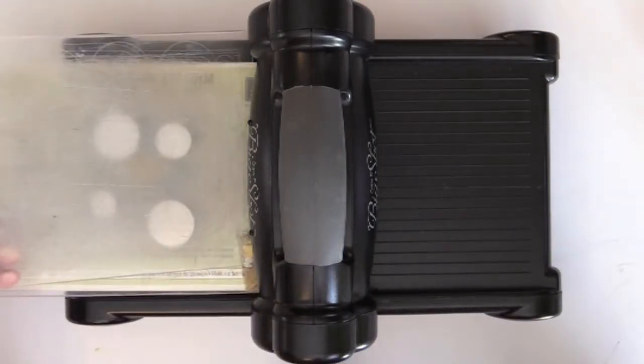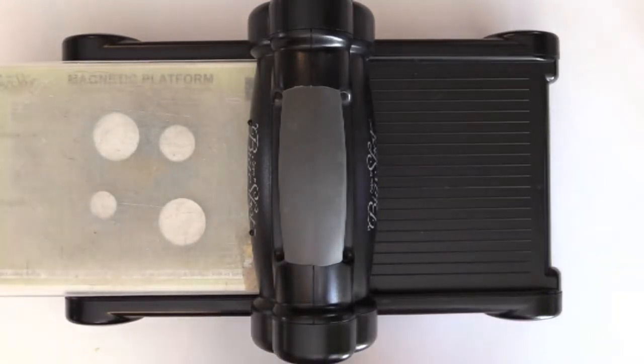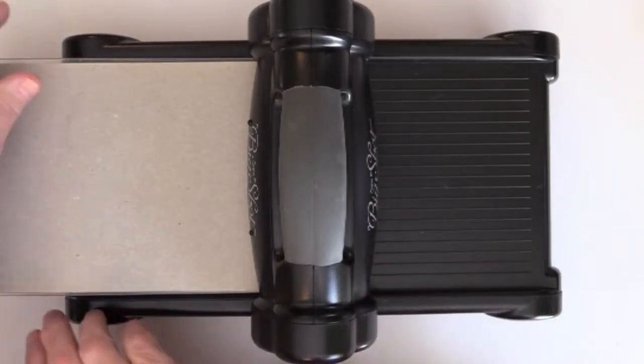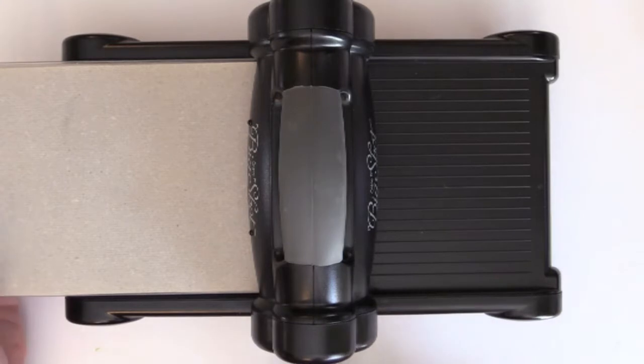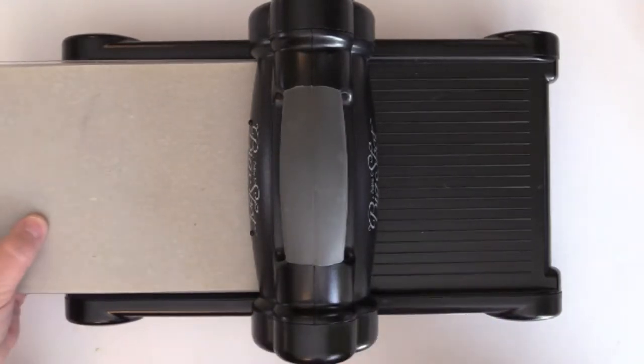Then I'm simply going to place another pad on top, and I'm going to use a shim just to give it a little bit more pressure as it's going underneath the roller. This is a piece of grunge paper from Tim Holtz, but it doesn't matter what you use — just something that will give you a little bit more pressure — and then I'm just going to turn it.